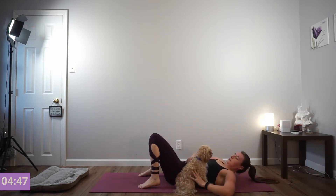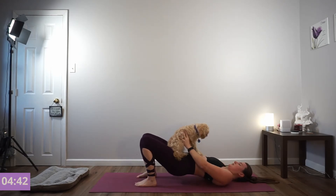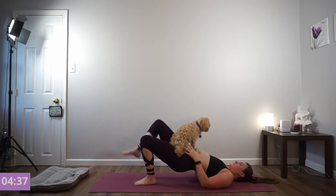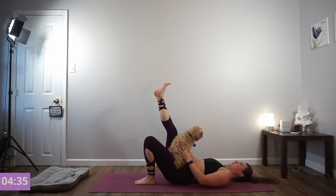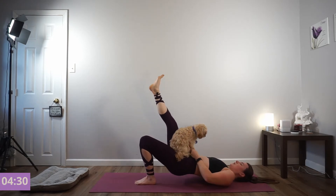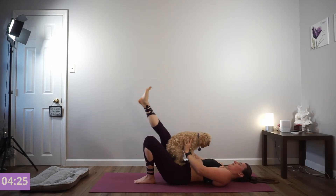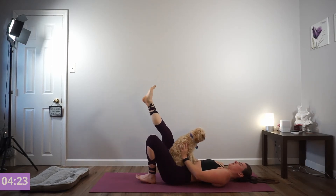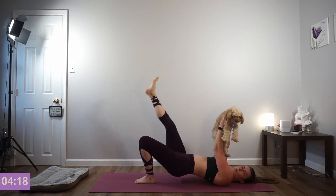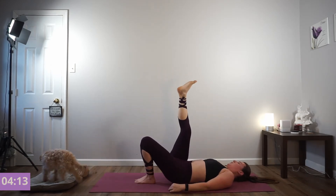Feet hip-distance apart, heels very close to your hips. Lift your hips into the air. Pour all the weight onto your left foot, put the right foot in the air. Tap your hips, exhale press. Drive it up. Get two more. On this next one, hit and hold — pulse it up. Drive through that left heel. Keep breathing. Press, press, press. And you can lower down.